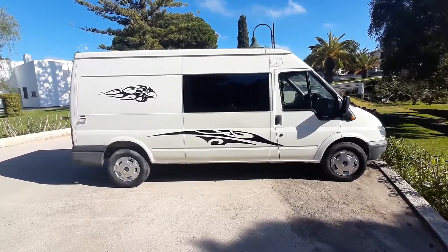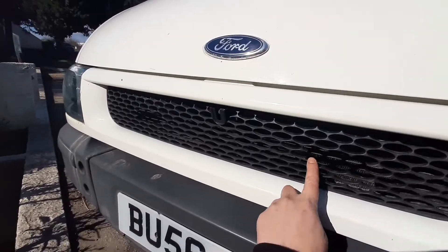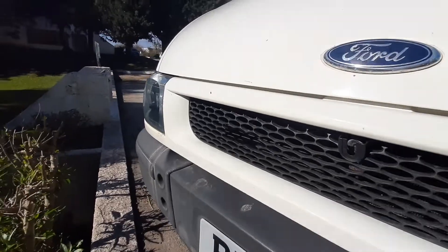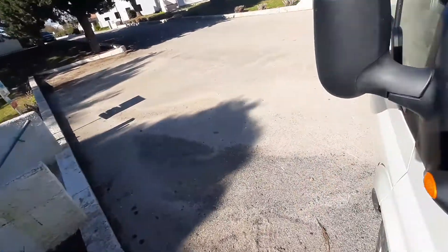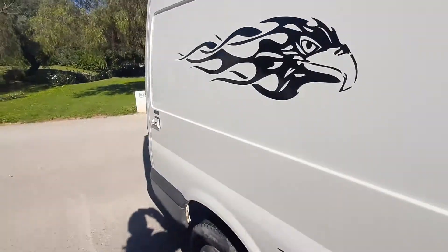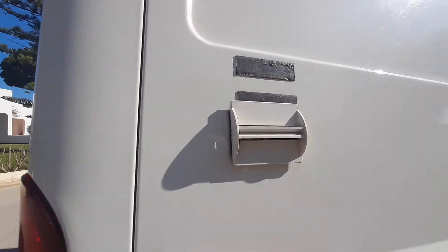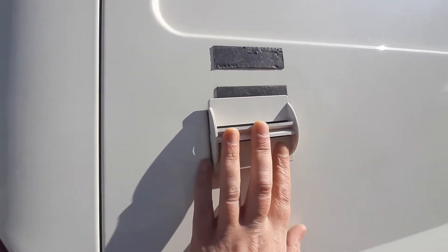It's a Mark 6 Transit, happens to be ex-police — that's where the blues and twos used to go. They obviously take them out before they sell them, and there used to be some lights on the side here as well. I'm just wondering if anyone can tell me what this is — what is that? Does anyone know?